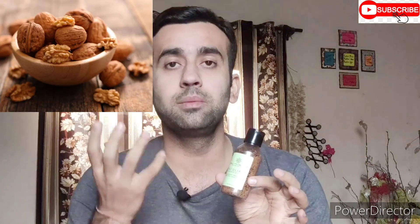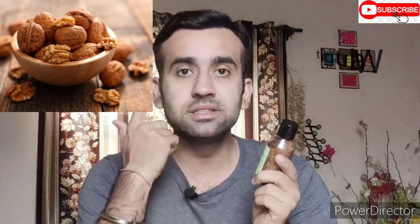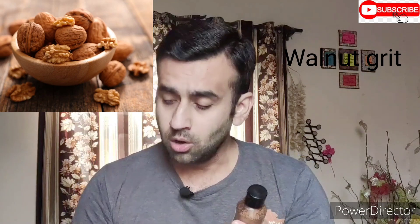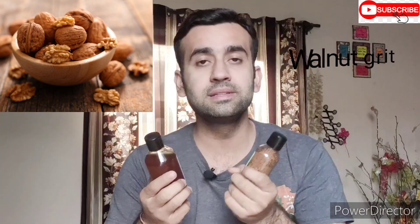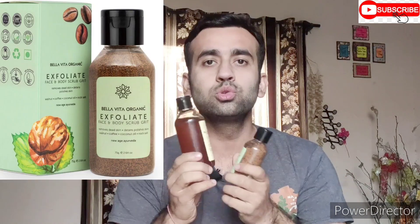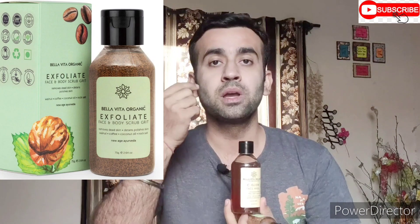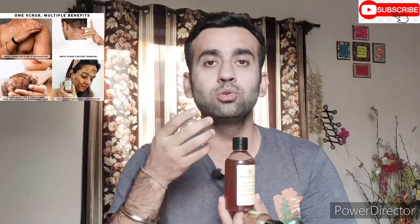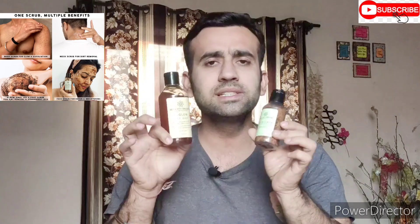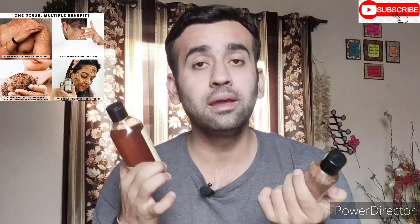Our skin gets more brightness and the germs and bad particles come out. The same thing about this is that it works on harsh and rough skin. It has neem. The neem helps with pimples and bacteria. These are very good products with very good ingredients. They are very different and organic.